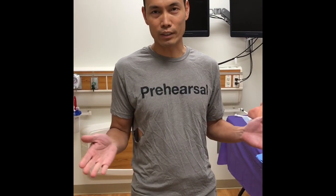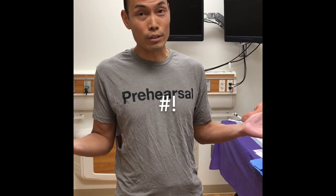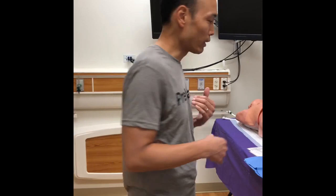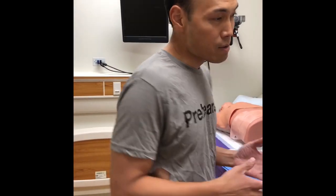I'm going to talk to you today about a concept I call pre-hearsal. This is not a millennial hipster mashup — I made this up. It's a simulation concept: prepare, rehearse, perform. If you don't prepare and you don't rehearse, you cannot perform correctly.